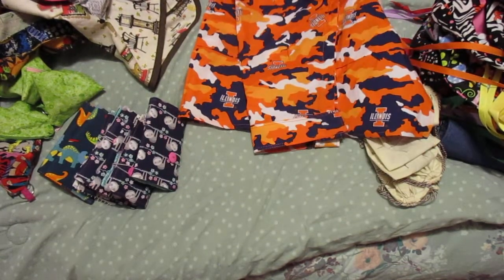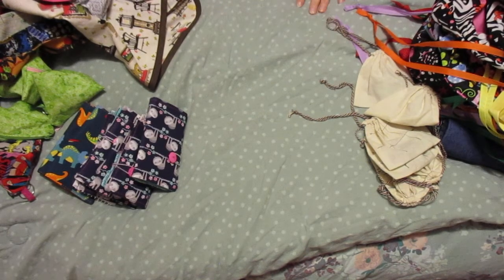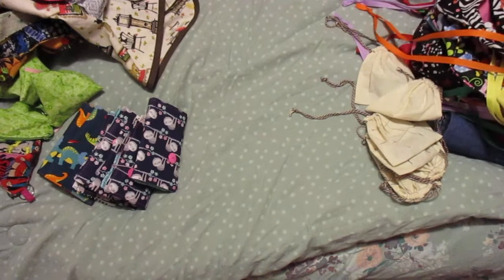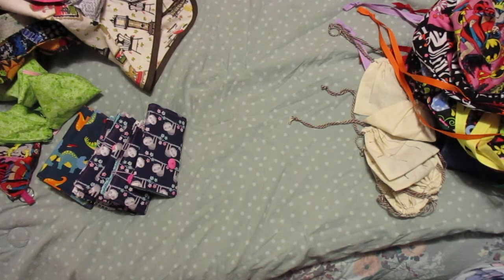It sure seemed like I sewed a lot more than that! I've been sewing for about three weeks straight and I finally got it done. I'm getting ready to put it all in the bags and I just thought I would share with you all. I hope you all have a Merry Christmas - you'll probably see this after Christmas, but anyway, have a great day, bye!